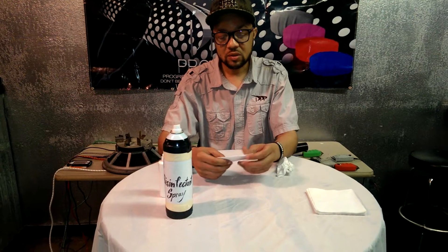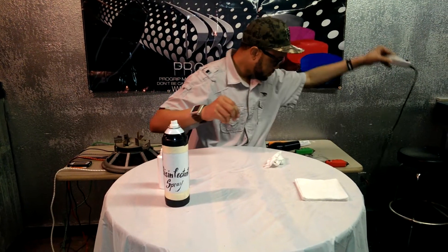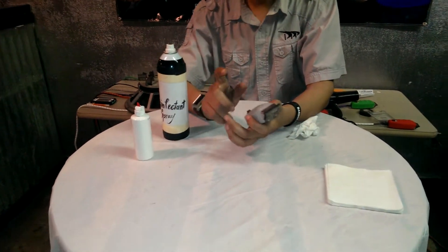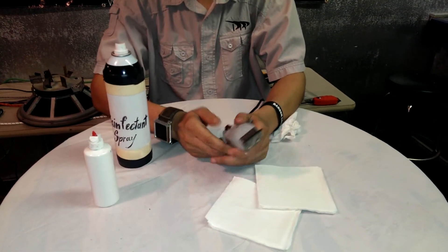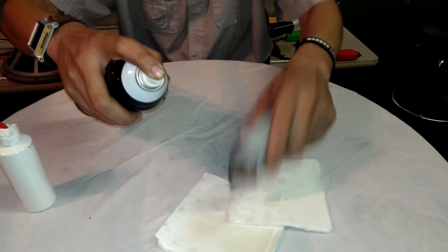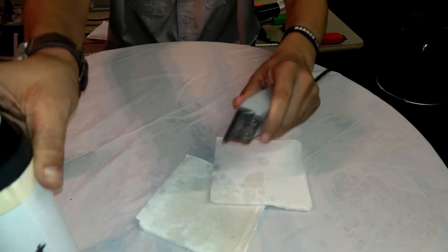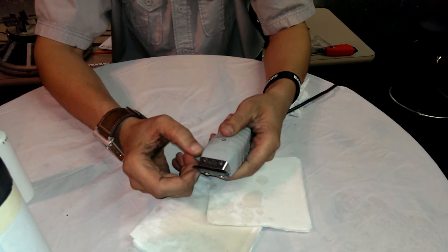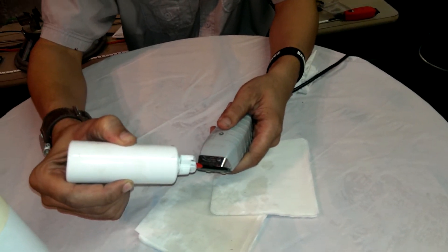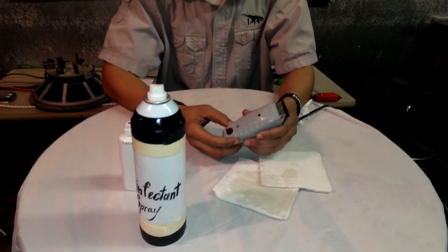A lot of stylists ask me: what's the right way to use this disinfectant spray? A lot of barbers just spray while they cut — that's not cleaning anything. How do you know your clipper blades are clean? You don't. What you want to do is spray the blades properly and shake the debris out — now you're cleaning your blades. Let the disinfectant spray burn off, it'll evaporate within about 30 seconds. Then come back with your oil — put two drops. That's the correct way to use your disinfectant spray.